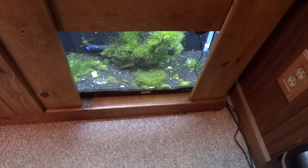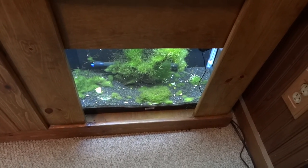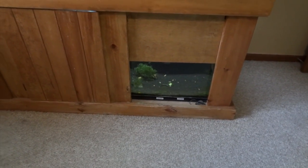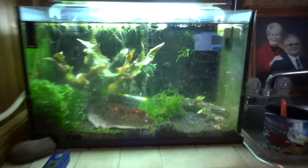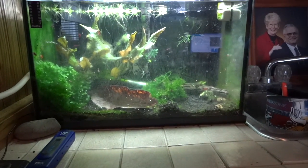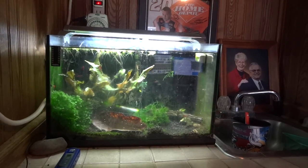Down below is the Yellow Neocaridina shrimp tank — I'll get more into that in my next shrimp update, but they're doing good and there have been some babies. This used to be the Red Cherry shrimp tank — it's empty right now and I've got some plans for it coming soon. I sold off my Blue Velvets and the cherries are all now in this tank, doing well. Sorry about the algae on the glass there. That's what's going on in the office.